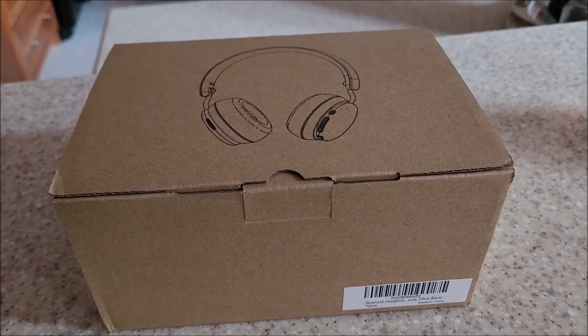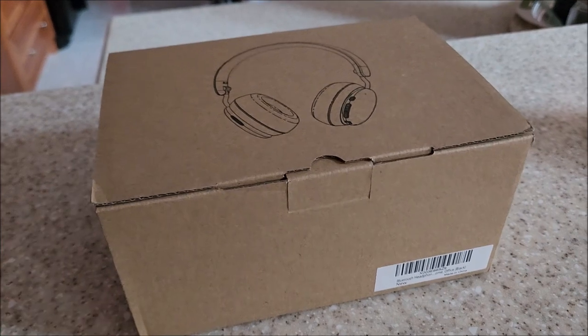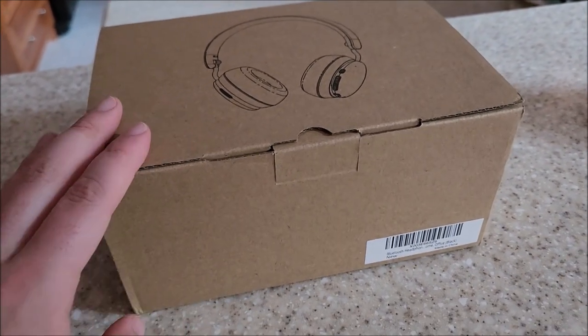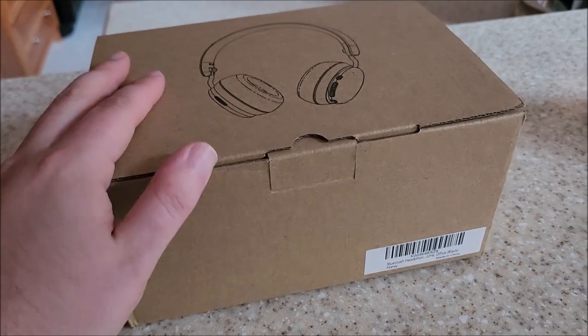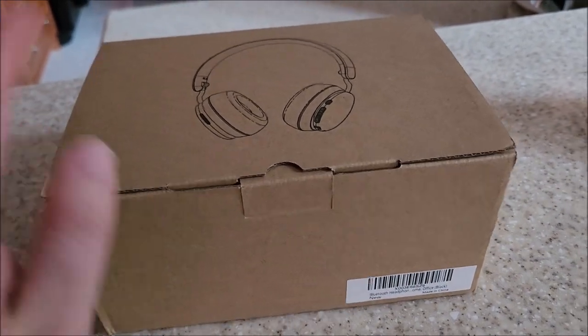Hey there YouTube, this is SJM4306 back with another video. This time we're looking at a pair of rechargeable Bluetooth wireless headphones. These are made by a company called Hmusic, and they very kindly reached out to see if I wanted to review one of their pairs of headphones.